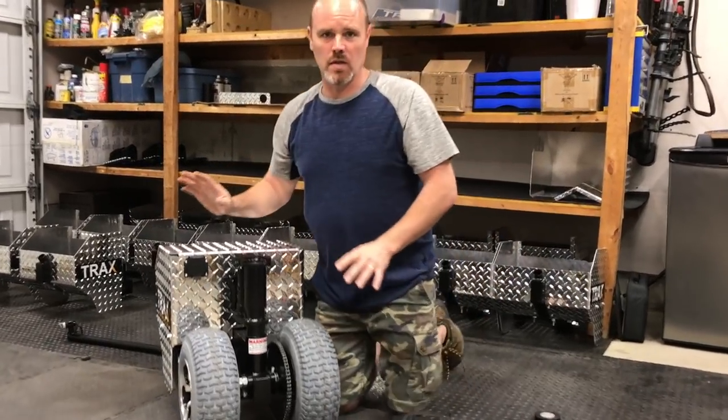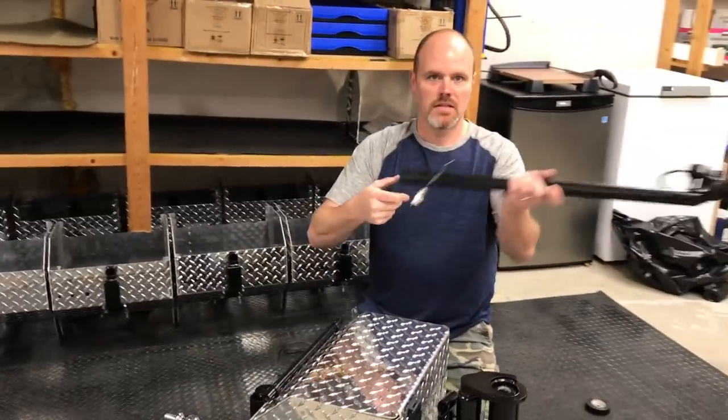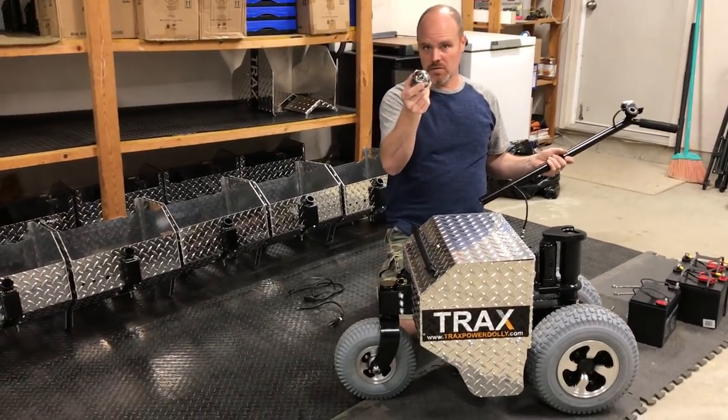When you get your machine it's going to come out of the box like this. Separately you're going to have a removable handle. You will find in there a ball, depending on whatever size ball you ordered.